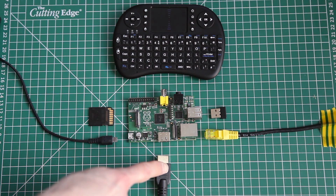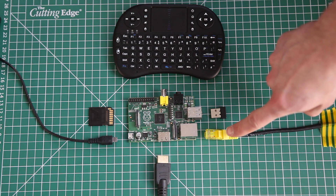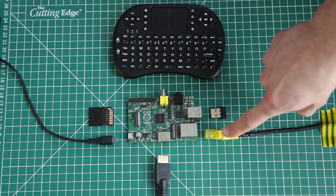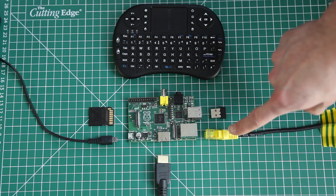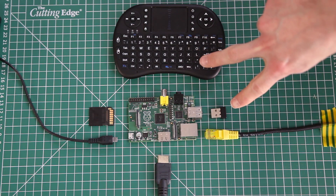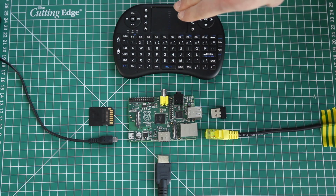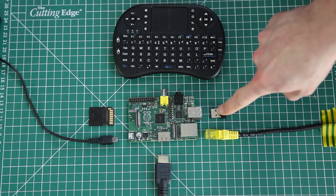Next up is an HDMI cable. You can use that to connect to your TV. You've also got an Ethernet cable — that's just so you can connect to your router the first time you boot it up. You don't need a wired internet connection in the long run and you can just use a wireless dongle. The coolest thing we give you in the bundle is the media center controller. There's a QWERTY keyboard and a touchpad and it connects wirelessly through this dongle here.